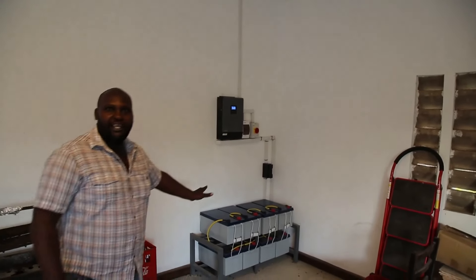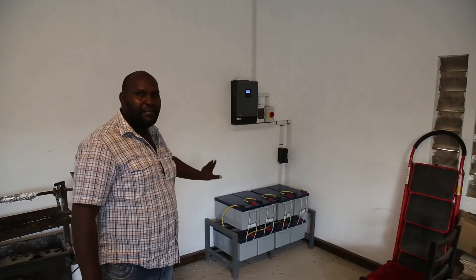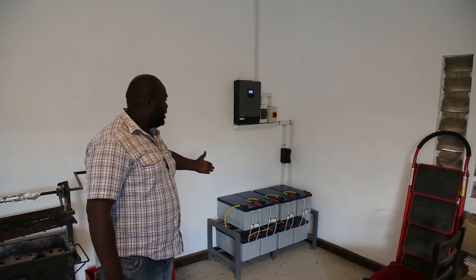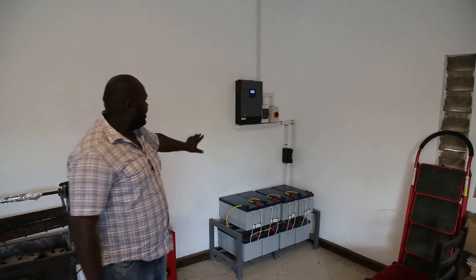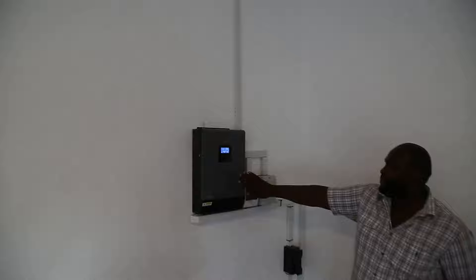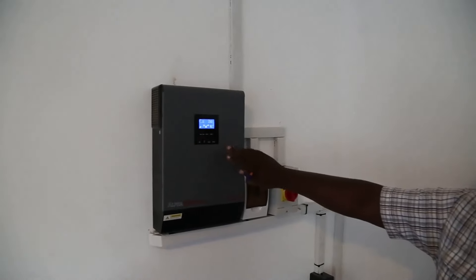So inside here we have a 48-volt bank of 8 batteries each. Each battery is 12 volts, 200 AH. And as you can see, we have the inverter here that is giving us 230 volts AC.